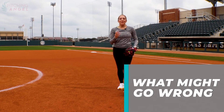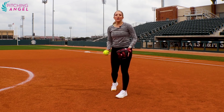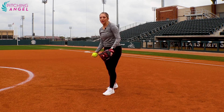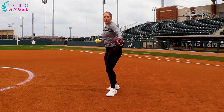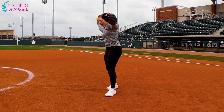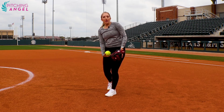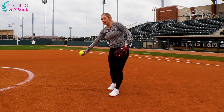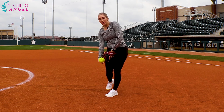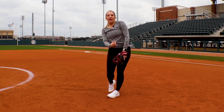One of the biggest things that might go wrong is that your snap misses your glove. This really works on athleticism and everything coming together all at the same time. If you miss your glove, it's probably because your front shoulder is pulling too open away from your release — everything needs to stay in tight together and close to your body. It also might be because your release is too far away from your body. Be sure to keep everything tight and together.